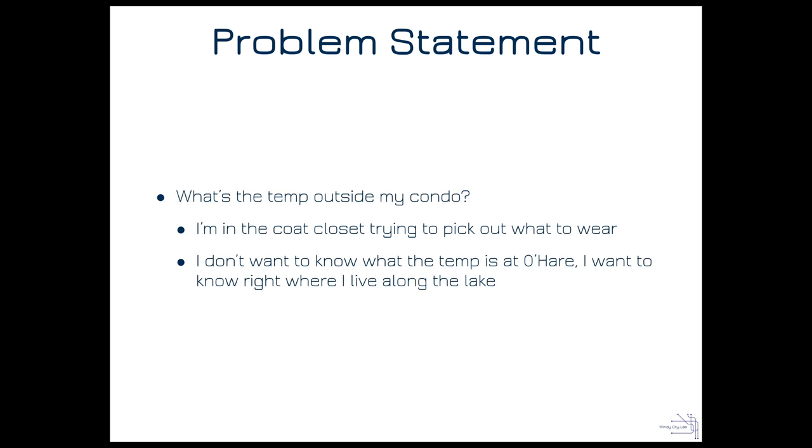Let's talk about what problem I'm trying to solve. I live in Chicago near the lake in a condo, and I'm never sure what to wear when I head out the door. I usually don't think about it until I'm at the coat closet. I could ask Siri, but Siri tells me the temperature at O'Hare — not where I am — and temperatures vary quite a bit along the lake.